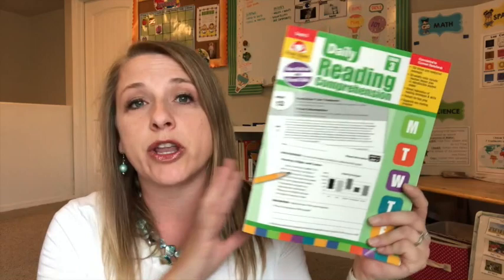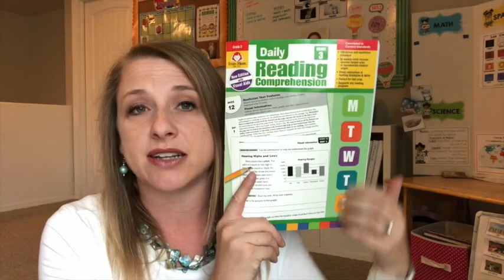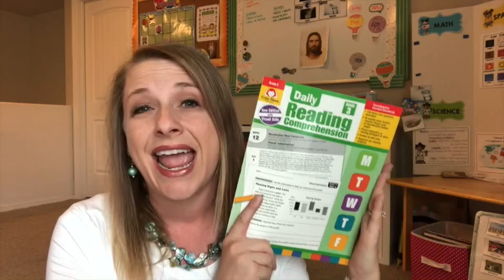When you purchase Evan Moore products, anytime you notice the Monday through Friday boxes on the side, you'll know this is a resource intended for everyday practice. As a daily practice, Evan Moore creates the resources to make them short little snacks of the subject you're studying. This one is going to be a 10-minute-a-day practice where the student will read a passage and answer a few questions about what they read.